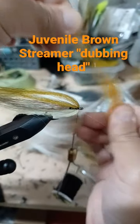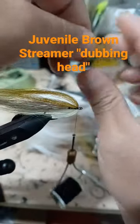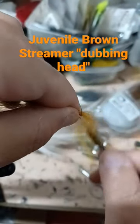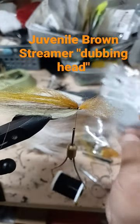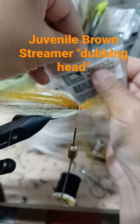For the head, brown with a little orange. We'll just take a little bit of that and add it to our head here, tie it in — one, two. And then for our belly, we'll use some laser or some minnow belly.